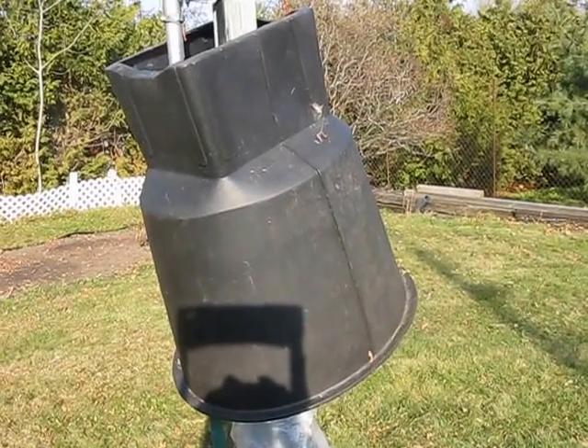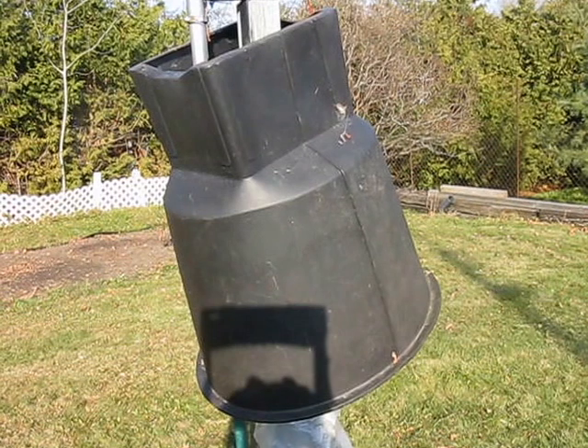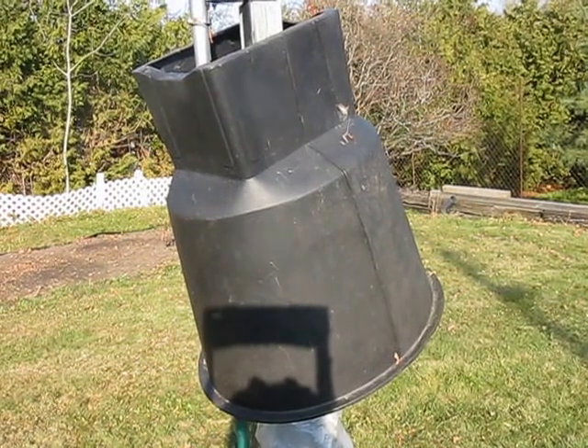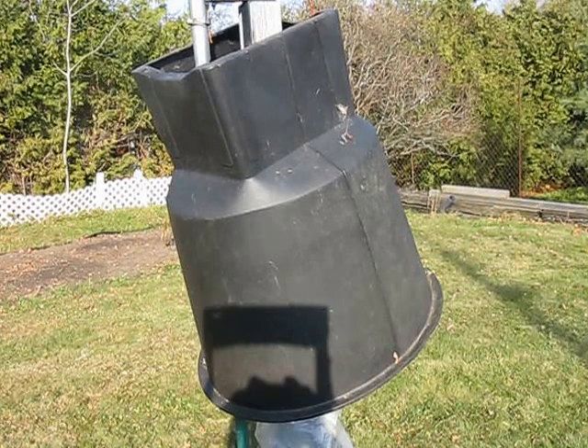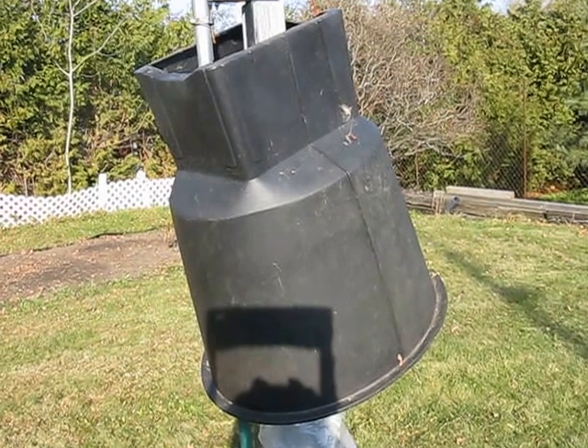There is the compost container that's going to shield and keep all the snow away from the automatic antenna tuner and the base of the inverted L.